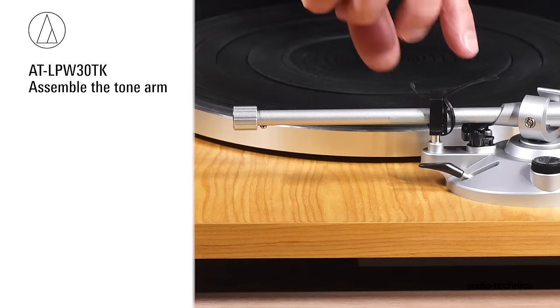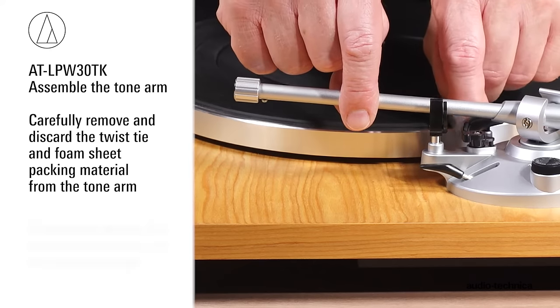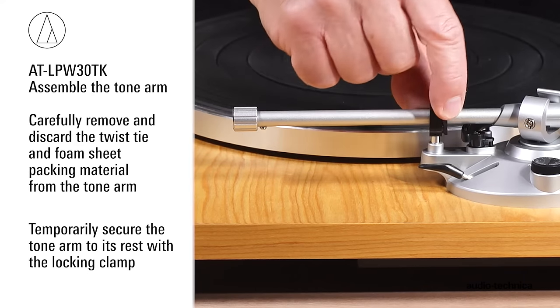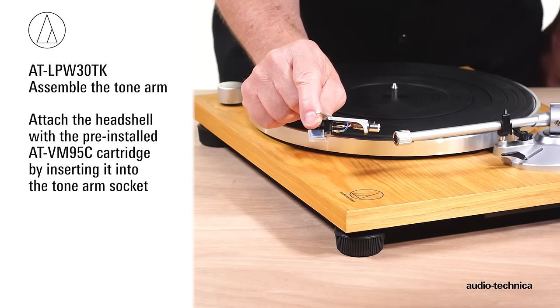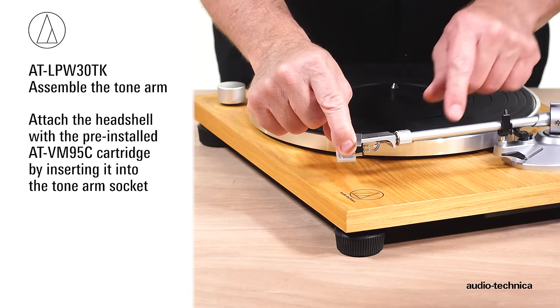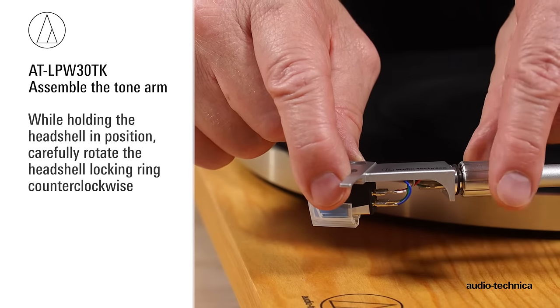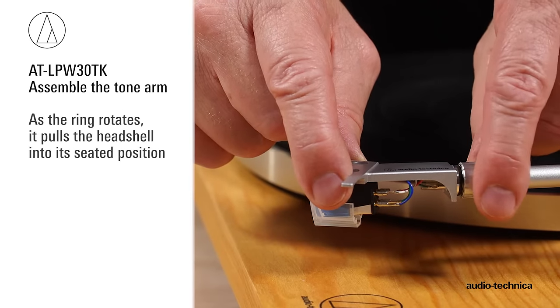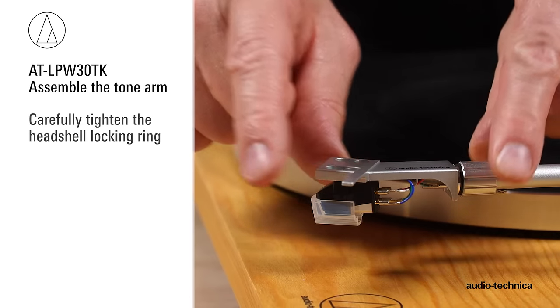Next, assemble the tonearm. Carefully remove the twist tie and foam used to protect the tonearm during shipment and secure the tonearm to its rest with the locking clamp. Attach the headshell cartridge assembly by inserting it into the socket at the end of the tonearm. While holding the headshell in position, rotate the headshell locking ring counterclockwise. As the ring rotates, it pulls the headshell into its seated position. Tighten carefully.